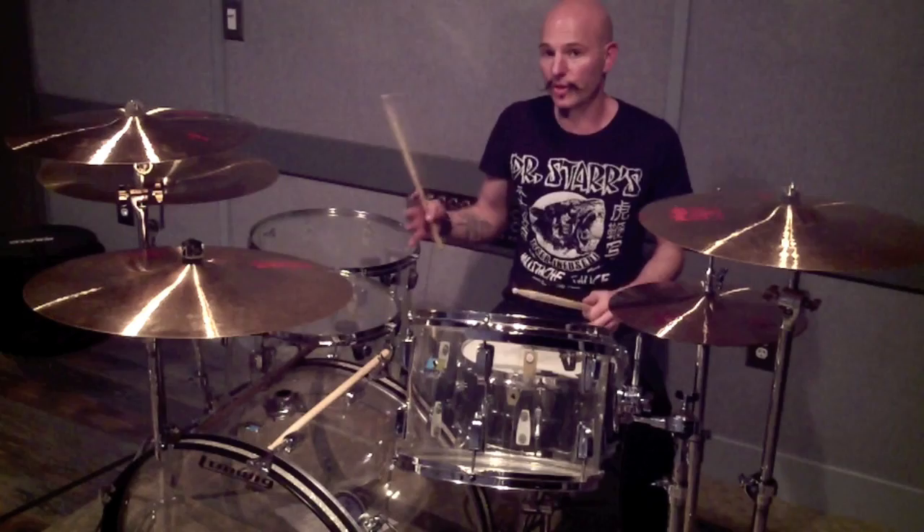Sonically and note-wise, consistency and intensity should all be matching up. That way you can teach yourself, which is cool. Part two coming up.